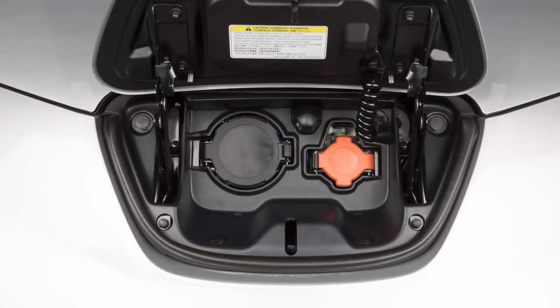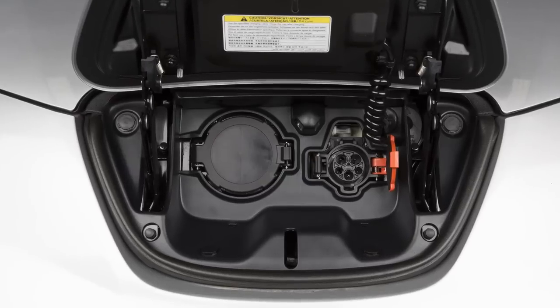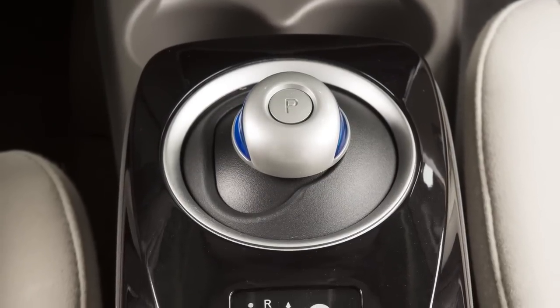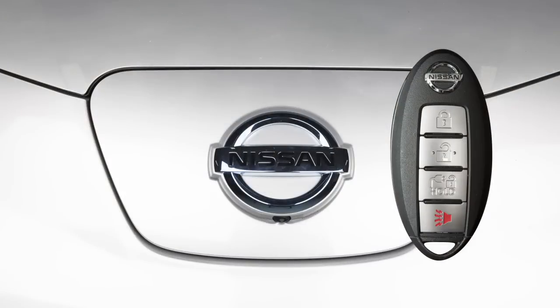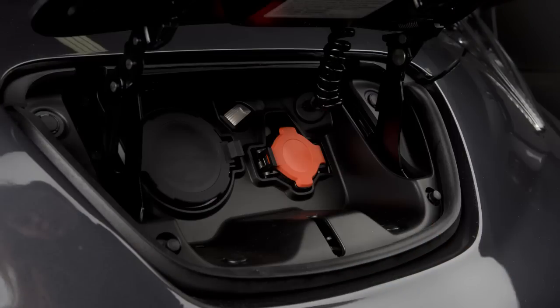If your vehicle is equipped with a quick charge function, you will use this port on the right for normal charging. To begin normal charging, ensure that the vehicle is in park. Apply the parking brake and place the power switch in the off position. Unlock the charge port and then open it by sliding your hand under the lid and raising it until it locks in place.